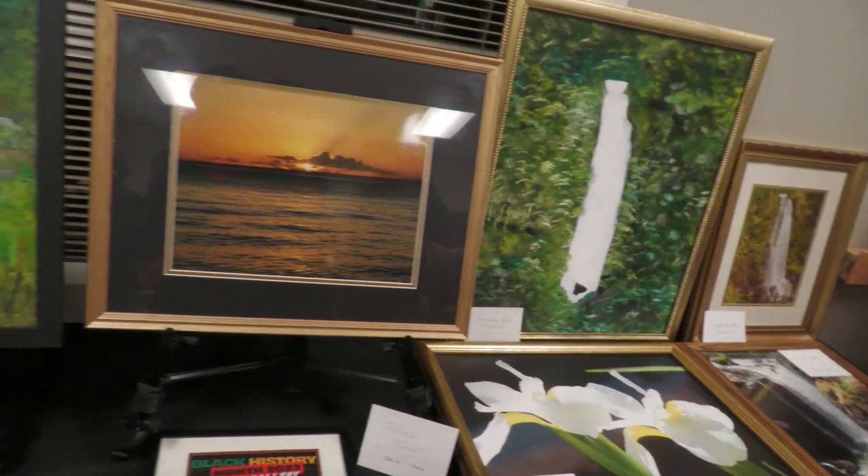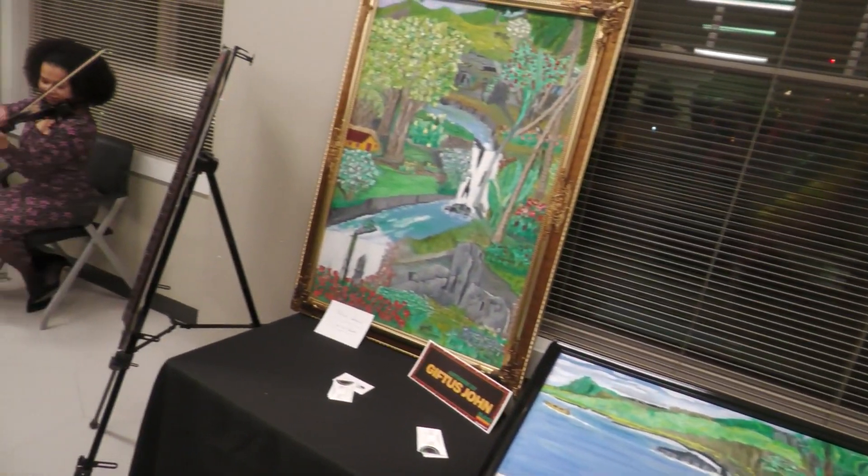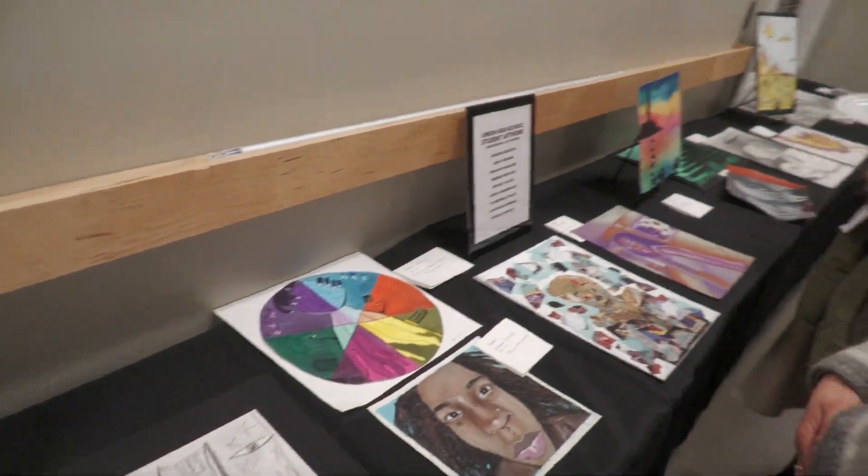Committeeman Florio shares his thoughts: when I come to an event like this, it's amazing to see the artwork — all done by local people from Union Township. On the back wall, we have paintings from our middle school — 11 and 12 year olds with great paintings. One thing I could never do is draw. So when I see paintings like this, I just marvel. It's a great night for our town to show off our people and what they can do in terms of art.